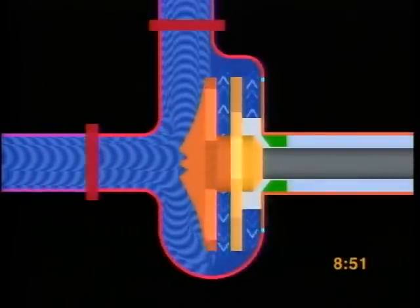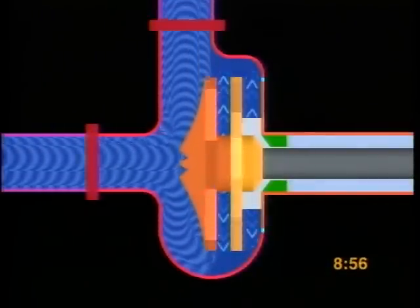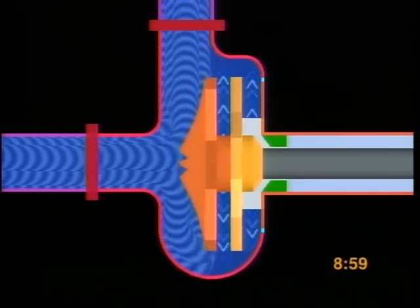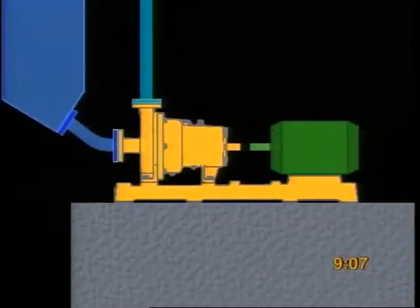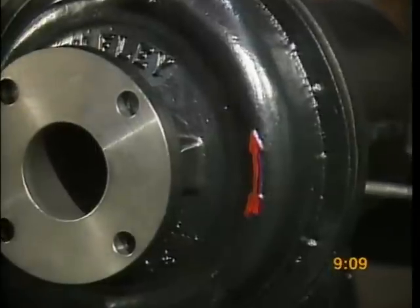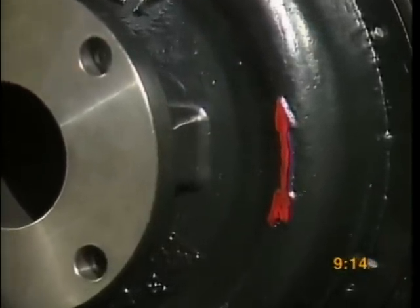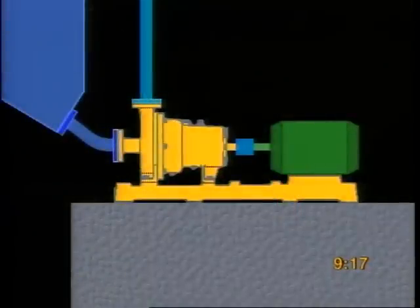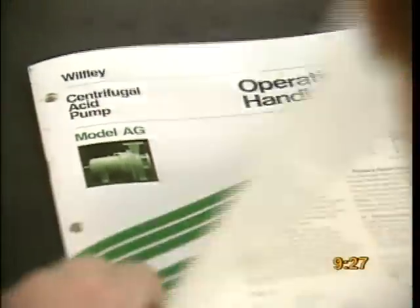Most importantly, always run the pump and motor in the proper direction. Starting the pump backwards or running it backwards may cause serious damage to the internal parts. Check the rotation of the motor by briefly starting it while it is disconnected from the pump assembly — the motor must be rotating in the same direction as shown by the red arrow on the pump case. Make sure the pump motor and coupling or belt drives are aligned to prevent excessive vibration while it's running. See your operating handbook for a checklist of safety precautions.